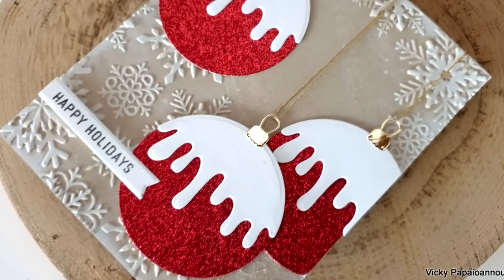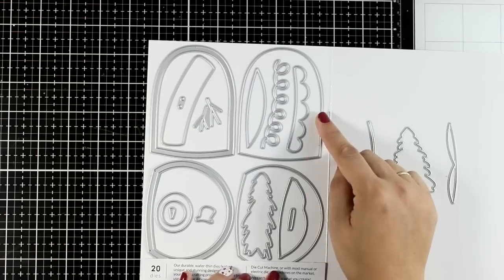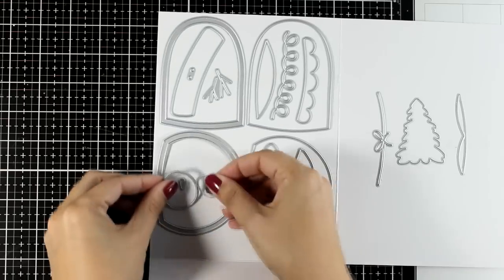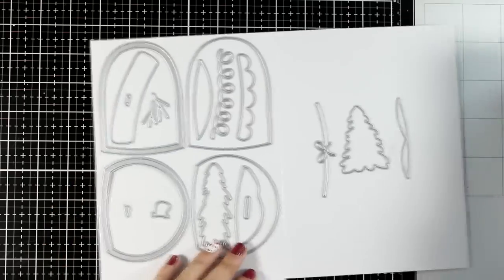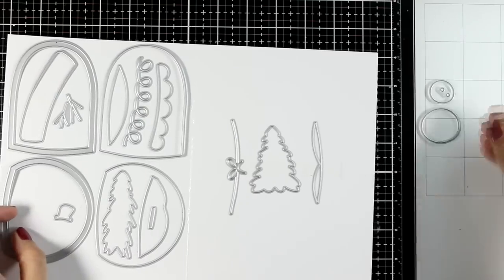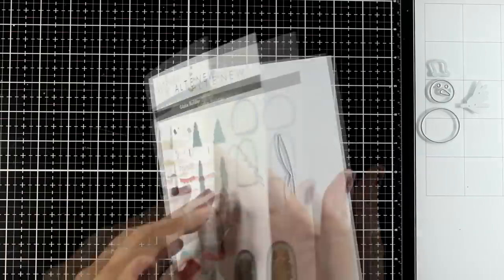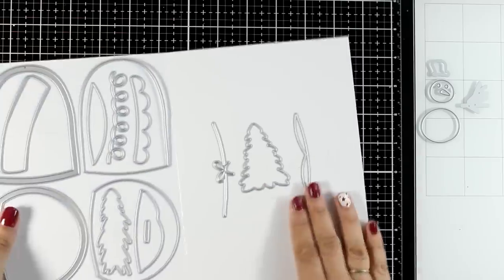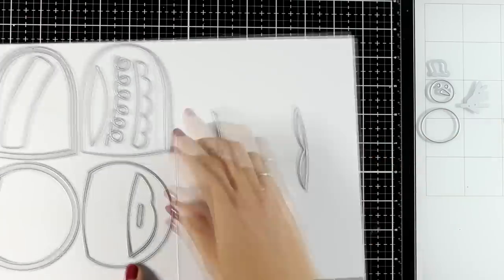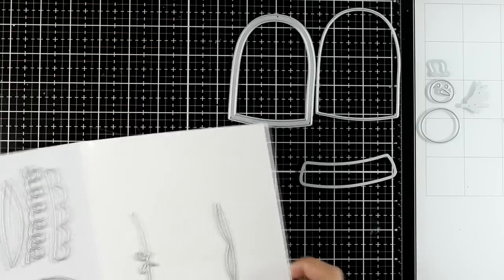Finally, let's move on to my third pick — the Globe Builder die set. There are two different sizes for your snow globe. I decided to create the snowman inside, and it fits on the smaller one, but I'm going for the big one just to have a bigger statement that covers pretty much the whole card front. There are two circles for the snowman, the eyes, the nose, twigs for his head, a little hat, and I'll use the trees. I'll use the two dies for the snow globe and the one for the bottom.